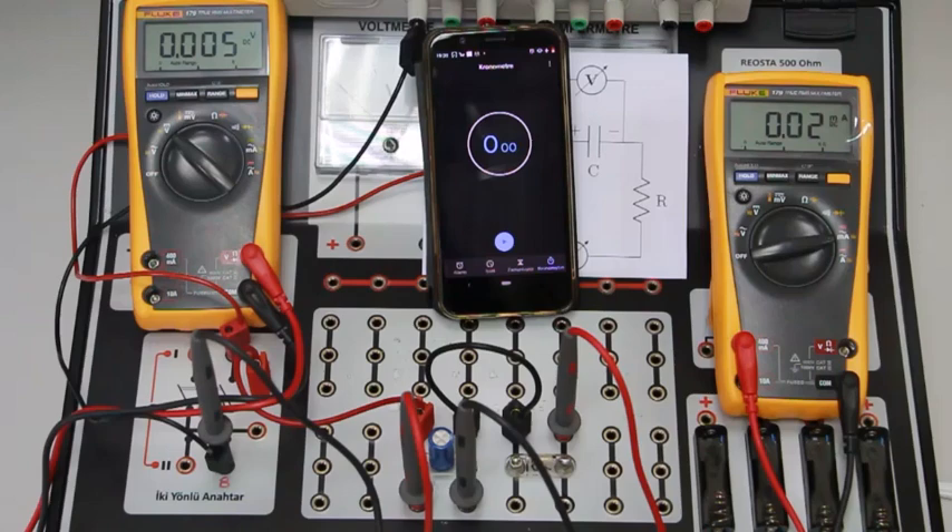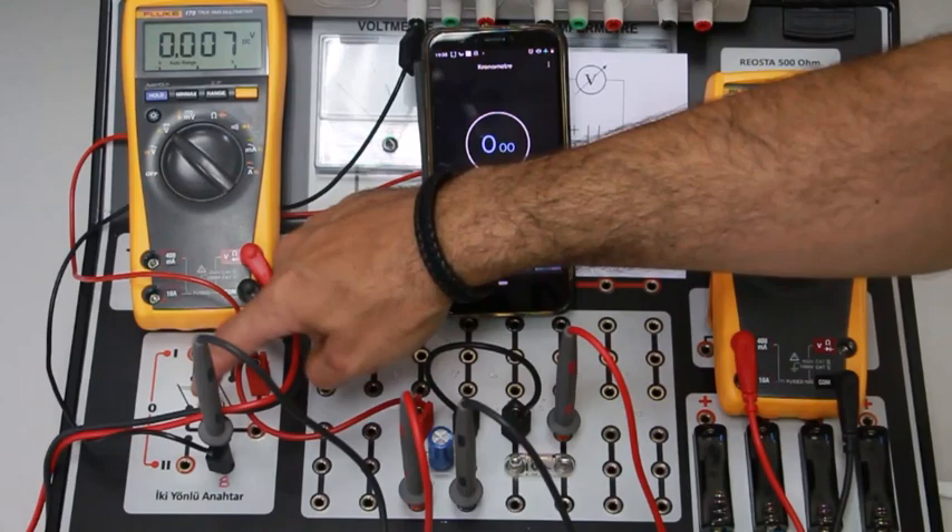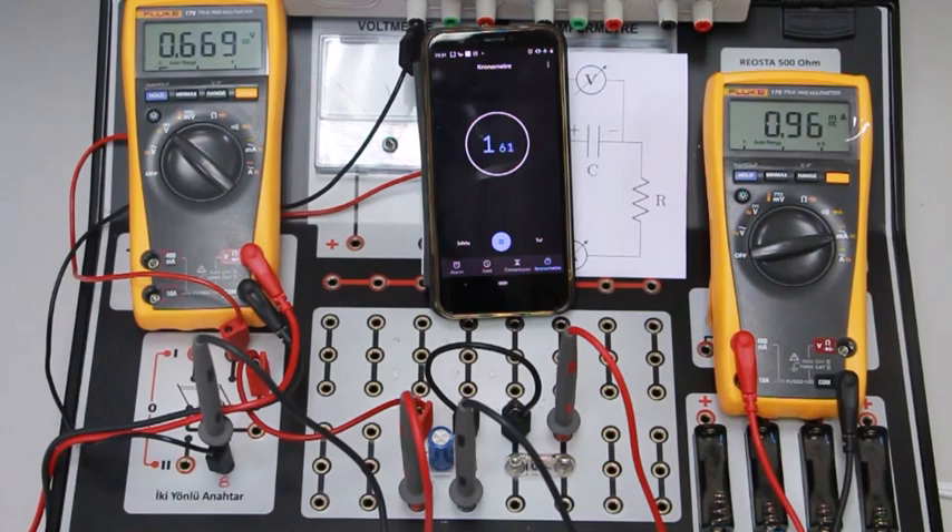We will start the stopwatch and change the switch to the charging position simultaneously. I should use both hands at the same time. At the same time, I start the stopwatch and push the button forward. As you can see on the multimeters, the voltage values are increasing, which shows the charging of the capacitor. The current flowing in the circuit is decreasing, which also confirms charging. When the current reaches zero, it means the capacitor is fully charged.